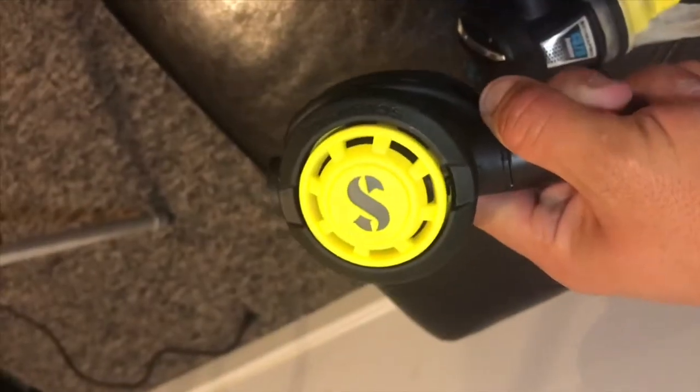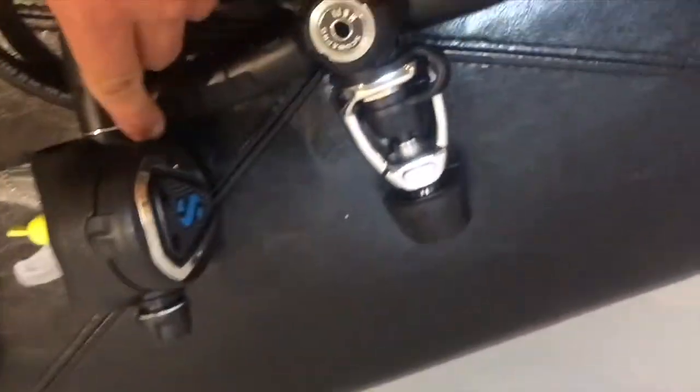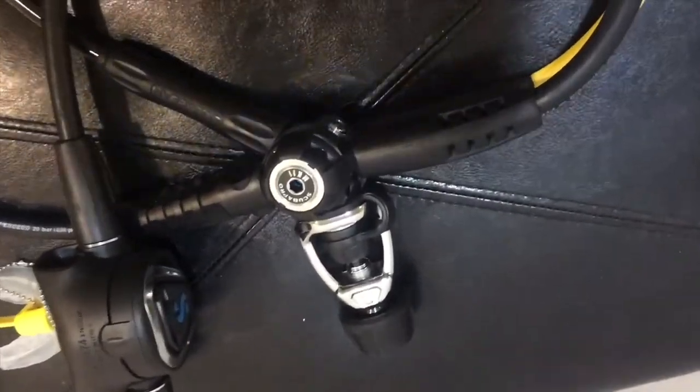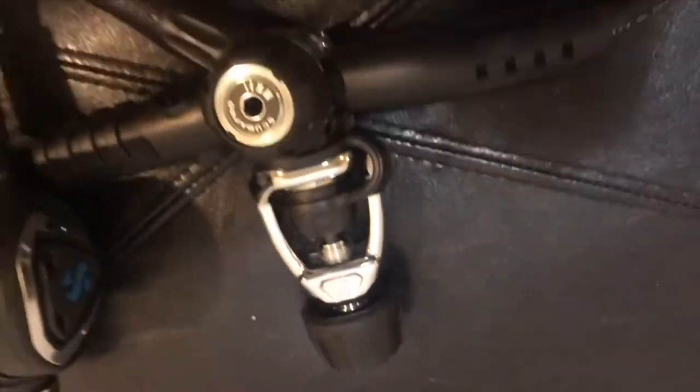As you see here, the Din and Yoke are in the middle. The Primary Regulator and the Secondary Regulator, also known as the Octopus, are on the right with the Console Gauge and Inflator Hose on the left. I also have on my regulator my custom C-Cure mouthpiece, which allows me to hold my regulator in my mouth without stress or discomfort while diving.